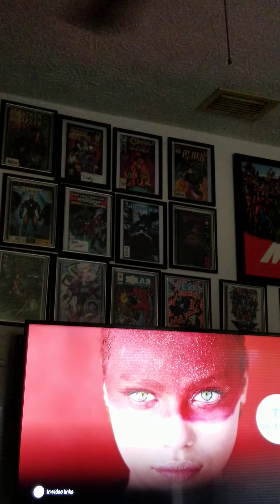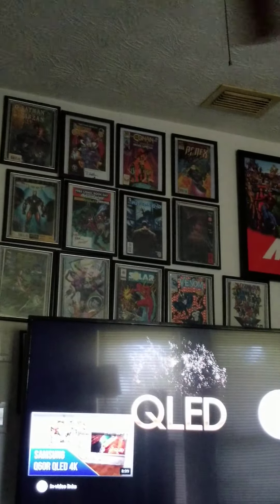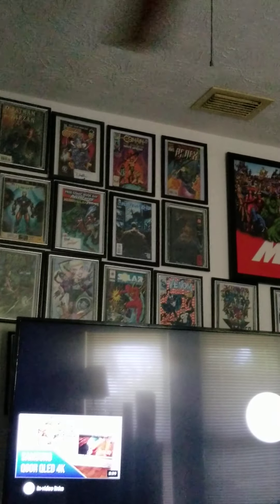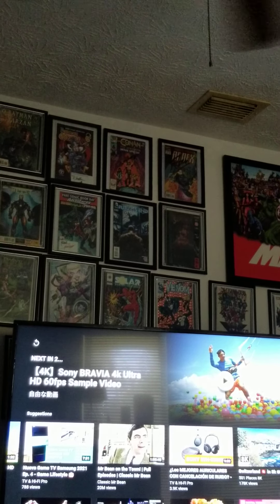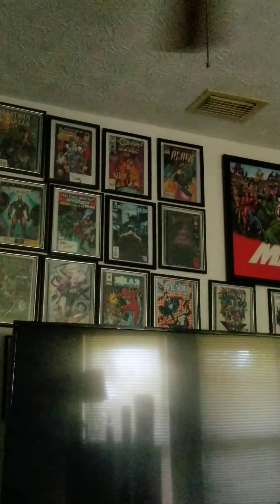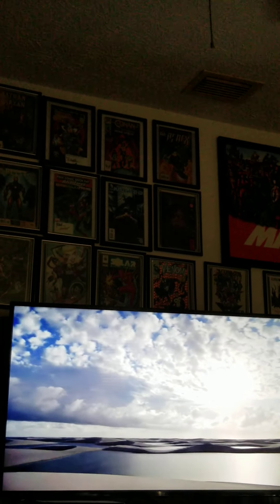Get yourself a deal — I picked this up on Walmart.com for $296 something, it came to $316 total. Check the website, you can still find it for that deal. Got it the next day. Looks beautiful.